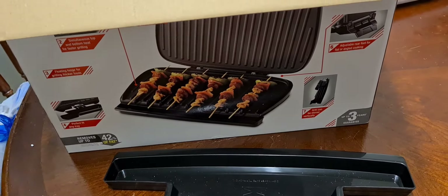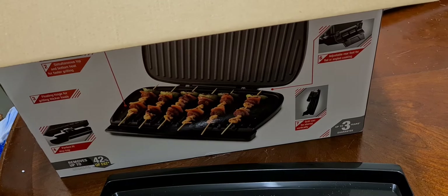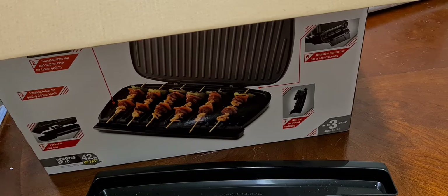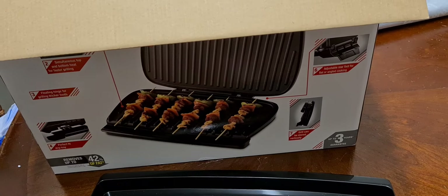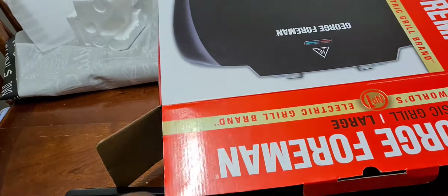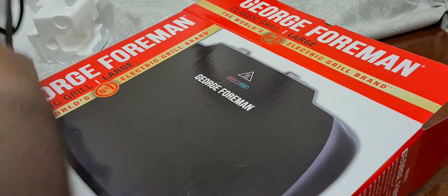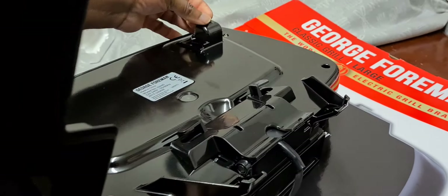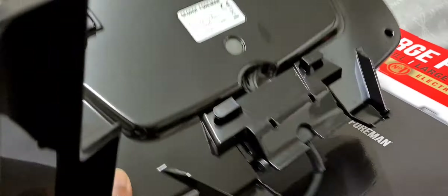Getting it out of the paper and plastic. Put it on top of the box, quickly turn it - there's nothing on the bottom. You've got little feet so it sits on top of the table or whatever you want to put it onto, and nothing else.